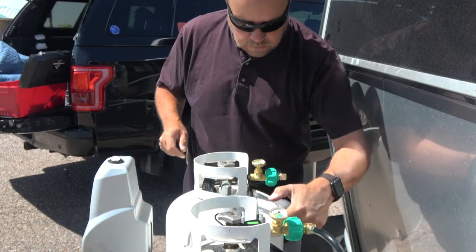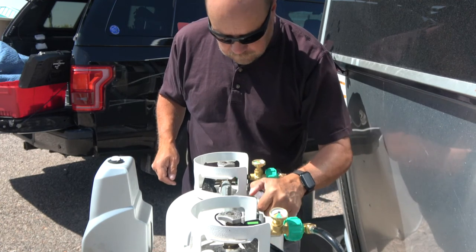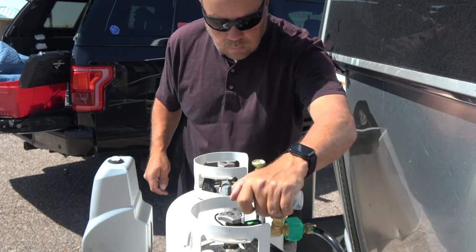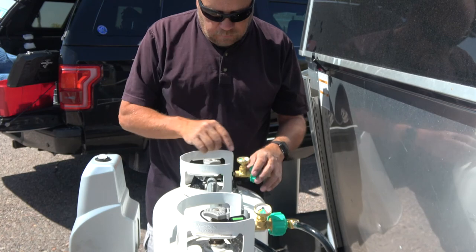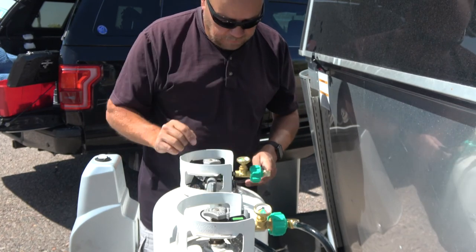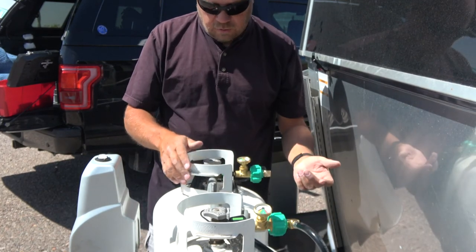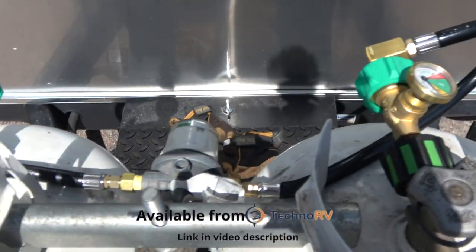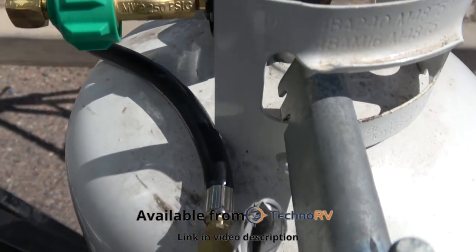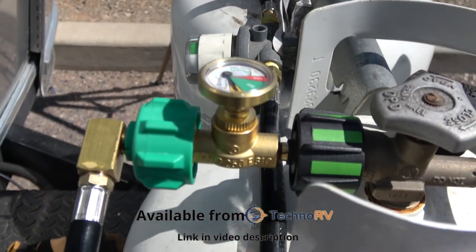Everything appears to be good. Both tanks are showing full — this one is down slightly, but this one is up there. The next step is to simply go and test your propane: go light your stove or something to make sure it's working. There you have it — we've added safety measures to our propane tanks, and the convenience that we now have gauges on them so we can tell how much propane we have. We are all set to go.